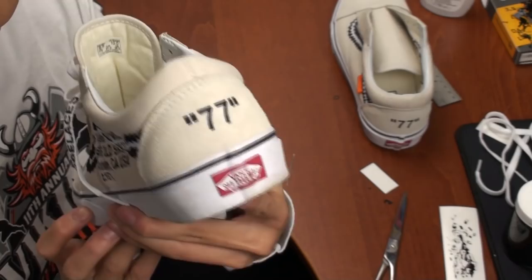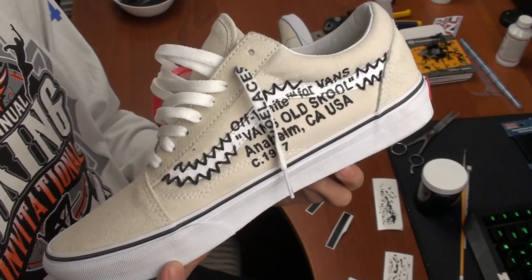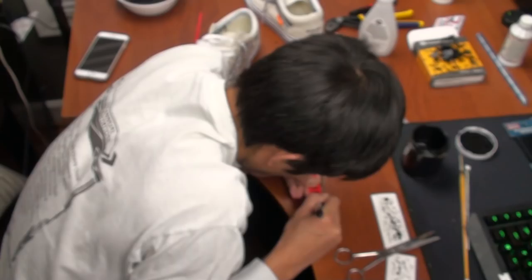Here I added a red tag that also came with the vinyl stencils. Then I wrote my YouTube username in quotes on the side of the tag.